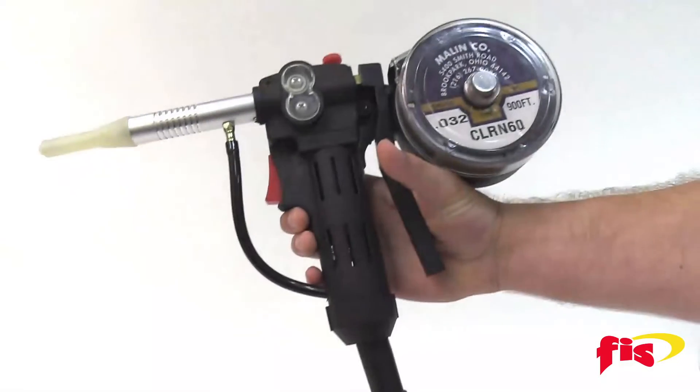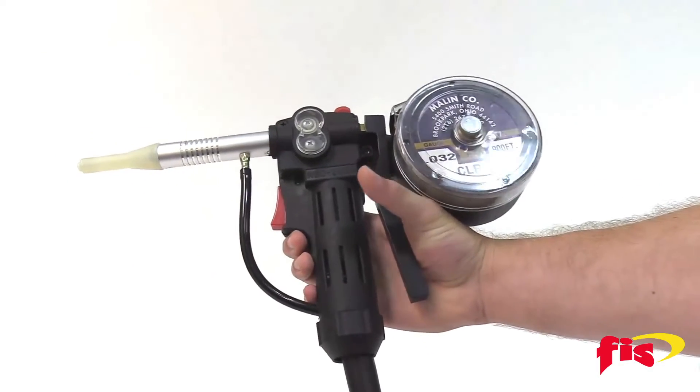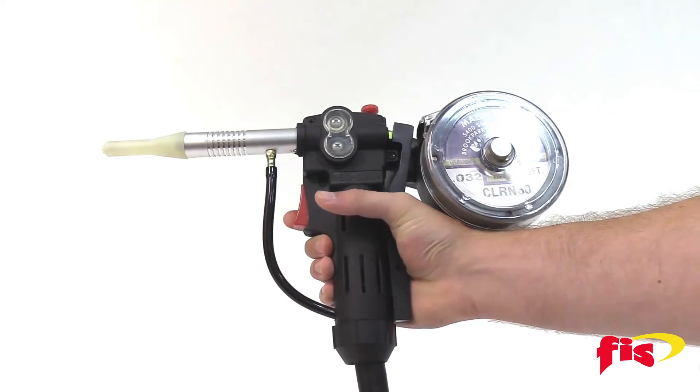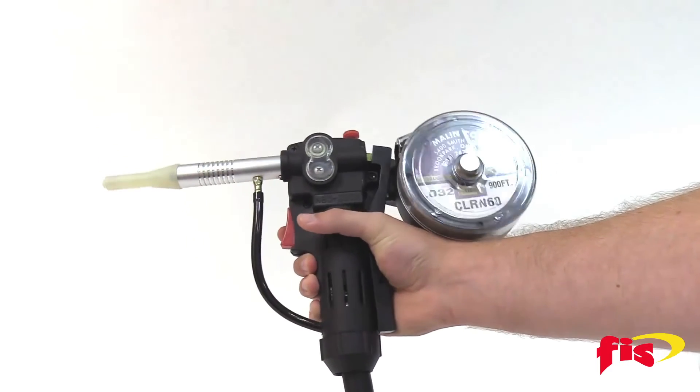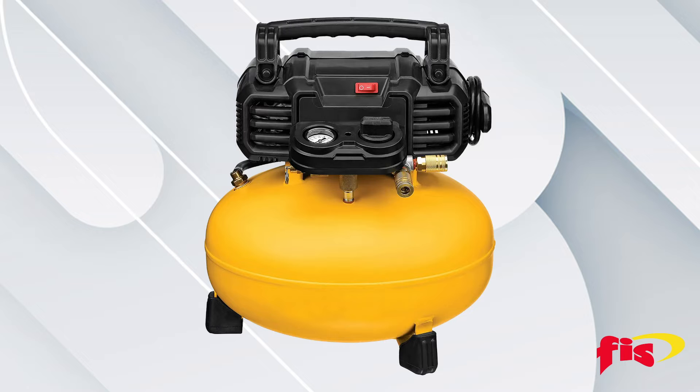The device itself is small enough to be held in one hand. Ergonomically placed levers enable the user to easily compress the levers to start and stop airflow through the device by using a compressor. A portable six-gallon pancake compressor meets the required specifications.